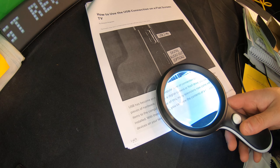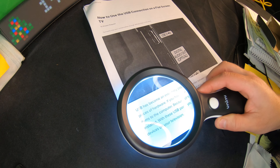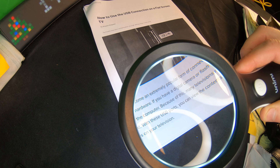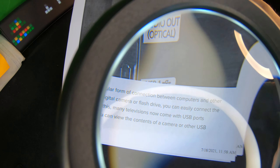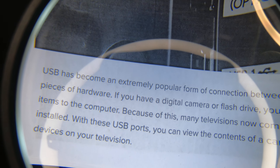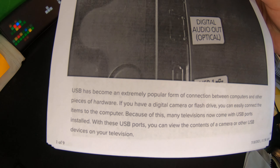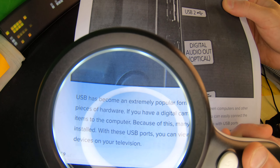I want to point out that you can use this for many different things. For example, this would be perfect for coin collecting and looking for error coins. But generally most people will use it for reading — for me, I'm going to use it for both reading and coin collecting.